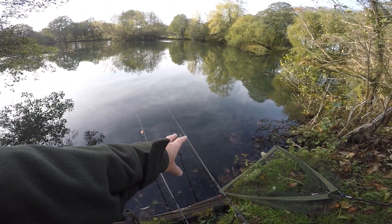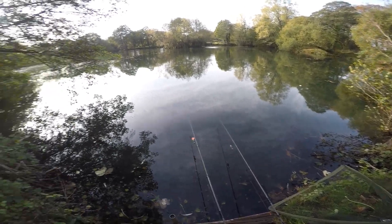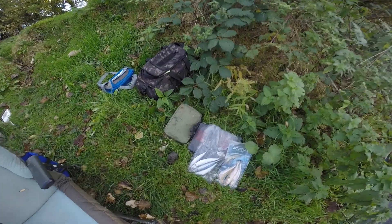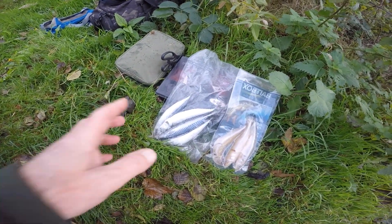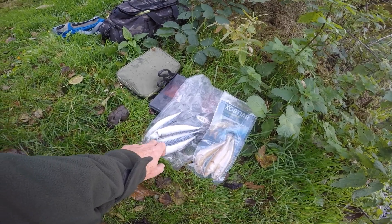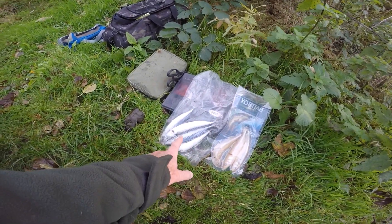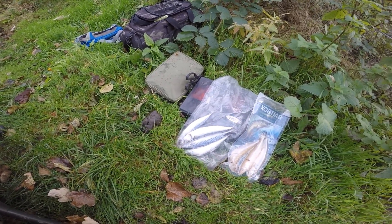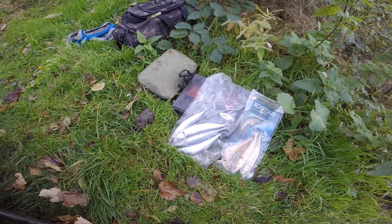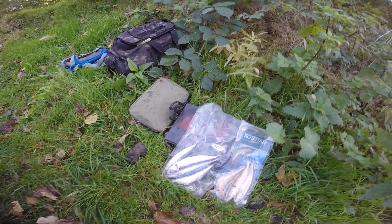That one there - same size float without the fin - that's going to be static on the bottom. The baits I'm going to be using today are some little Joey mackerel, and I've got another packet as well, plus some smelt. Last time I came I caught all the pike on the Joey mackerel, so I'll try those first.